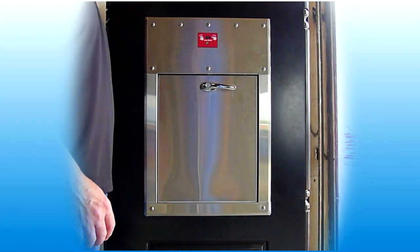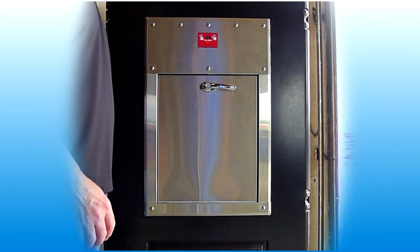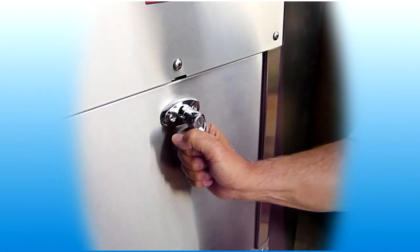At any time while attempting to open a door, if the indicator is red or turns red, the door will remain locked. Do not pull on the door or force it open in any manner.